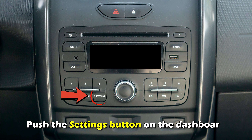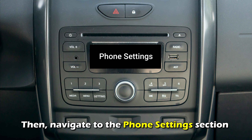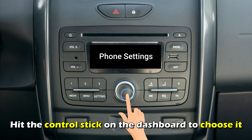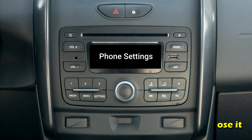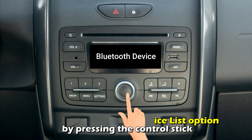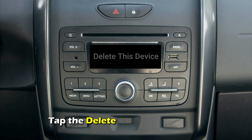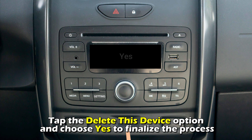Alternative method: Push the Settings button on the dashboard. Then navigate to the Phone Settings section and hit the Control Stick on the dashboard to choose it. Choose the Bluetooth Device List option by pressing the Control Stick. Pick the phone you want to remove from the listed devices using the Control Stick. Tap the Delete This Device option and choose Yes to finalize the process.